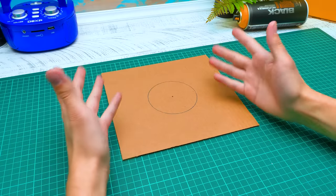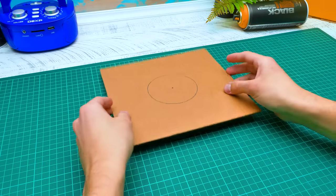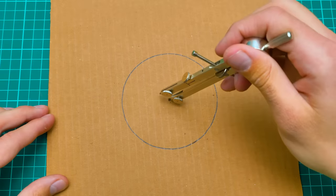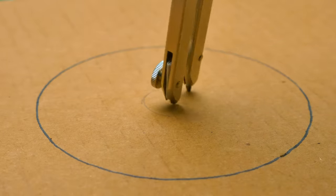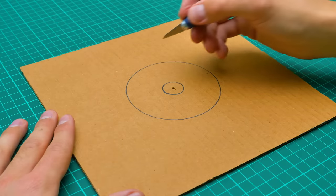Hi guys! Today my task is to not let Sammy get depressed while his best friend TV is being repaired. And what can be better than a cool craft, right? Only a TV craft. Yep, that's right.